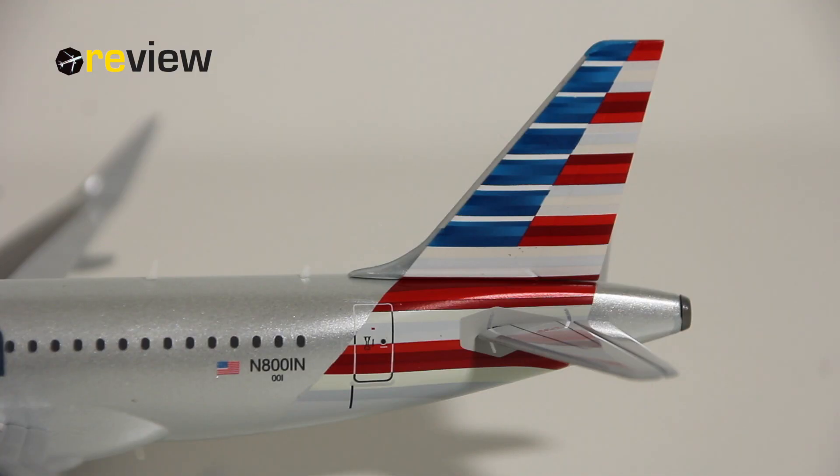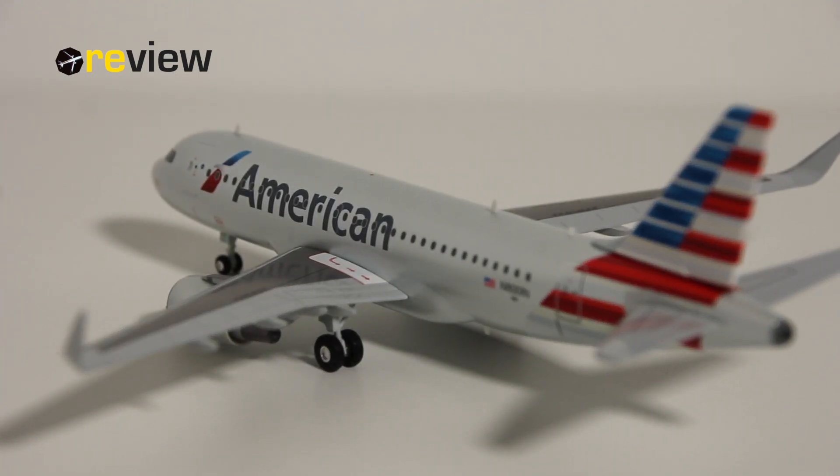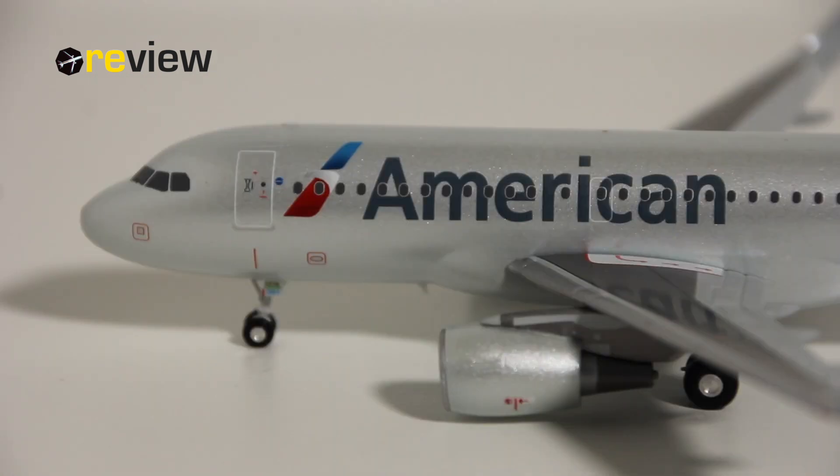Here on the vertical stabilizer we can see the American Airlines branding. On the fuselage we then have the full registration code of the aircraft. Just underneath that we have an internal registration code, which in this case is 001. And then we have the flag of the United States of America. If we then move from the back of the aircraft all the way to the front, we can see along the fuselage the writing of American and the American branding.